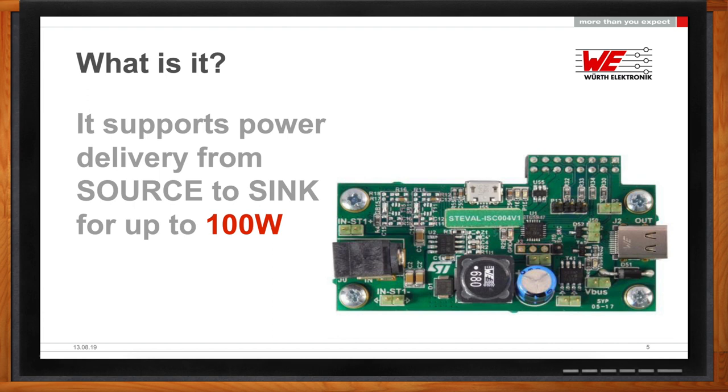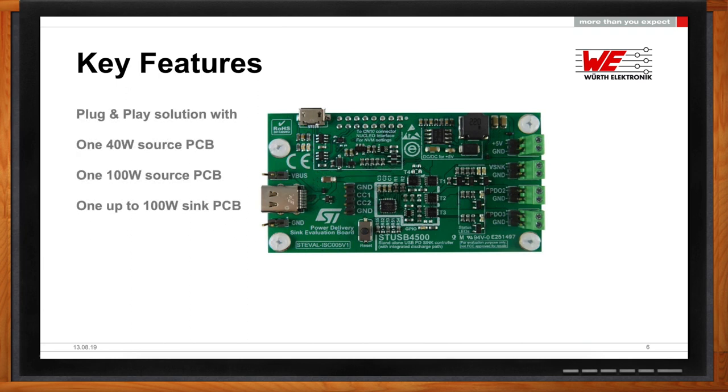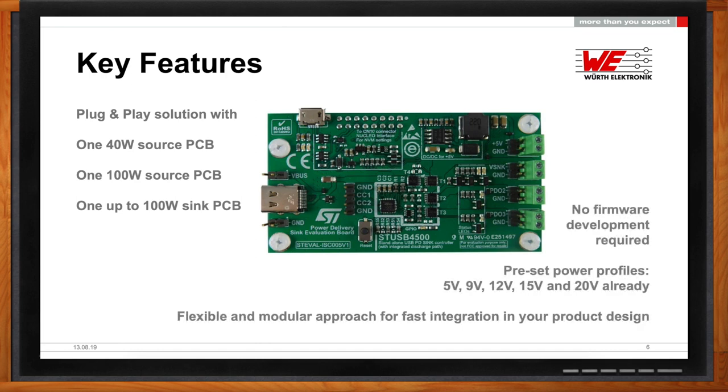So what does this buy me as an engineer? What kind of features are we really looking at here? First and foremost, it's a plug-and-play solution—you don't need to spend any development time. You can test it. It's fantastic because you open the box and plug in a couple of things and voila, it's working. We offer three boards, which is a great benefit because most application reference boards only come with one board—in this case, we have three.